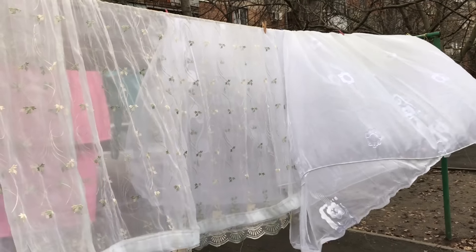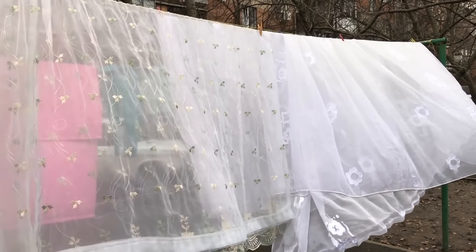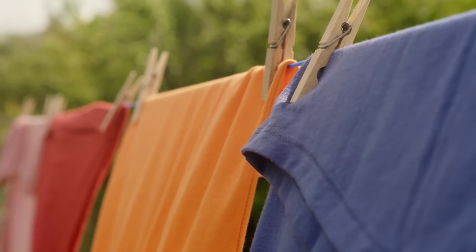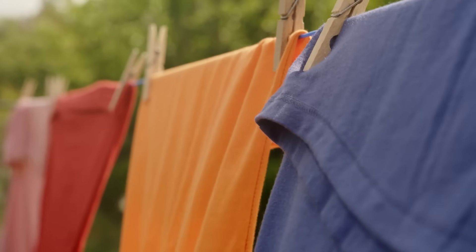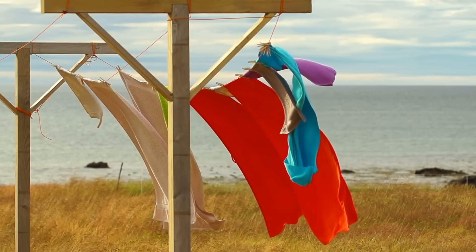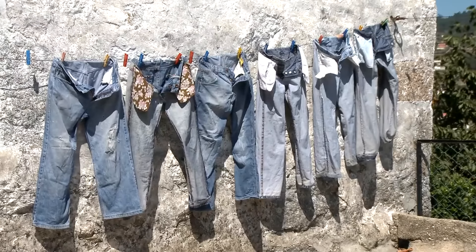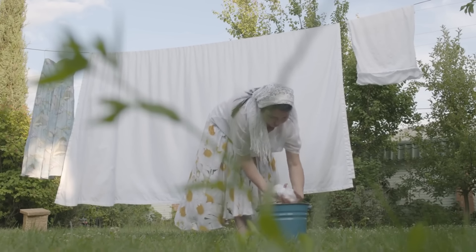Use a clothesline instead of a dryer. Drying clothes on a clothesline saves energy and extends fabric life. Hang each garment by its edges using clothespins to avoid wrinkles. Place heavier items like towels and jeans at the ends for balance, with lighter items in the middle. Sunlight naturally disinfects and freshens fabrics as they dry.